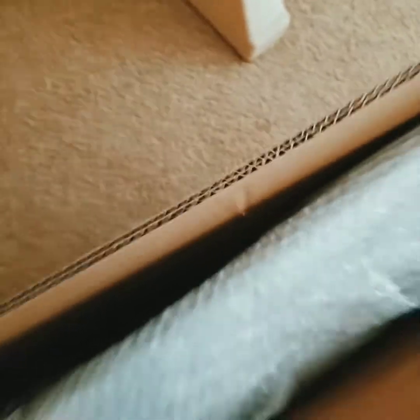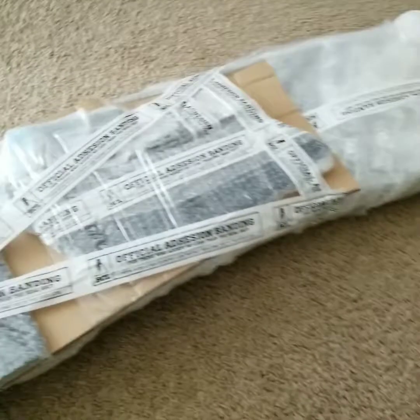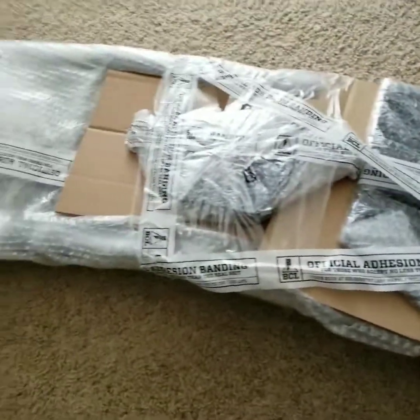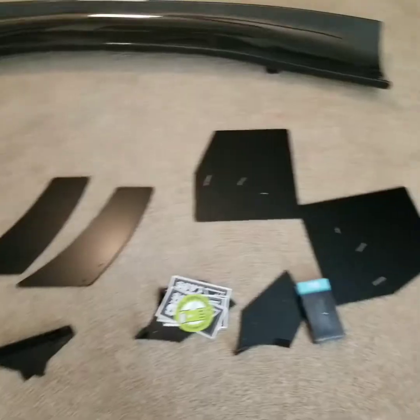Probably easier if I use two hands. It's a big boy. As you can see, I'm gonna have to use two hands to unwrap all these. Looks like it has everything in there — the only way to find out is if I open it up.